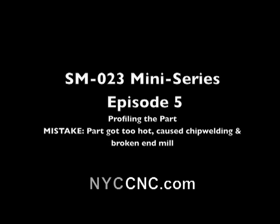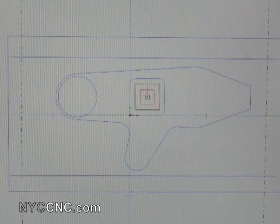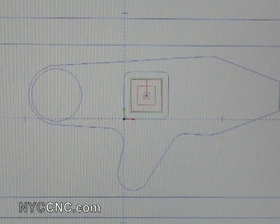Welcome to the SM023 mini-series, episode 5. Here we're going to start profiling the part now that I've fixed my offset. You can see I've got that centered on the XY coordinates on the bottom left corner.